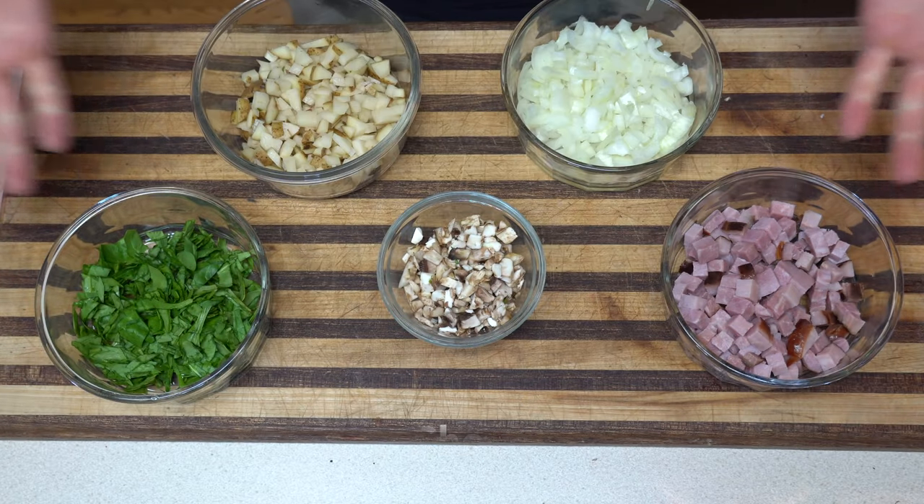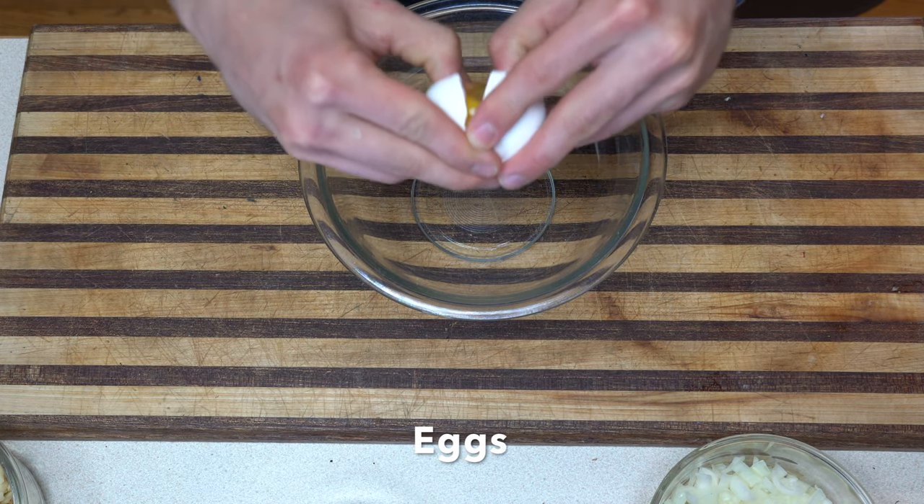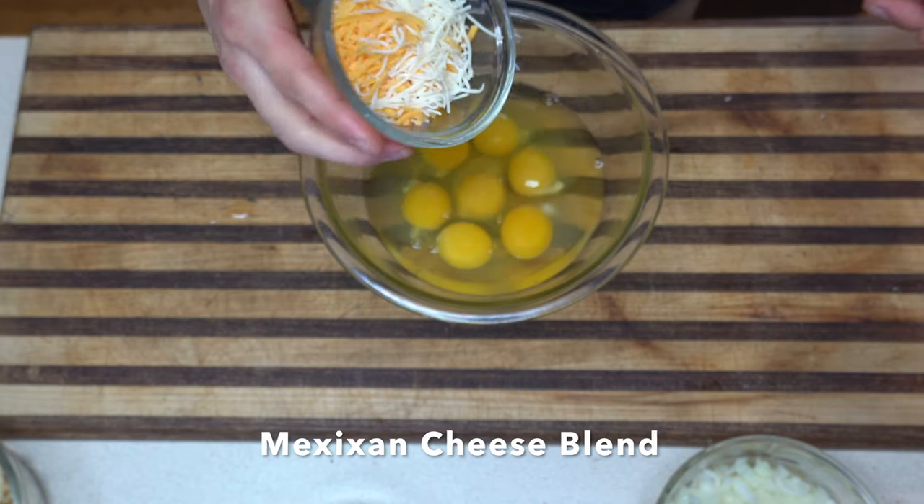We're gonna make a little breakfast egg waffle thingamajig. We're gonna take an egg, crack it in the bowl — we got seven egg yolks — and we're gonna take some Mexican cheese right here, sprinkle sprinkle.